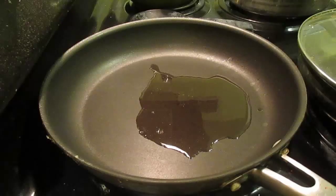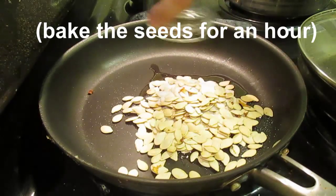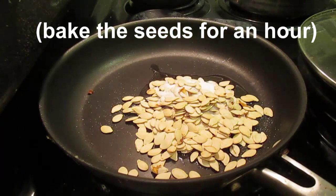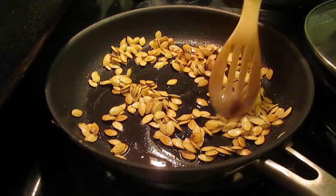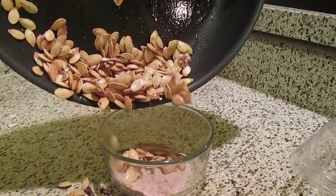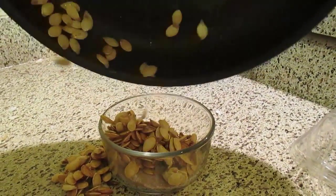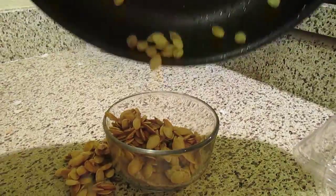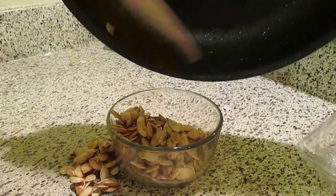Now let's get to those pumpkin seeds because you're going to love what we do with these. Heat up a tablespoon and a half of oil in a pan — peanut works the best. After it's good and hot, toss in your seeds and two tablespoons of sugar. Heat up the seeds for about 45 to 60 seconds or until they're brown. After the seeds are brown, toss them into a bowl with two tablespoons of sugar and a quarter teaspoon each of ginger, salt, cumin, and cinnamon, and a pinch of cayenne unless you're a gringo.